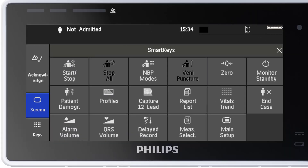Let me tell you a bit more about smart keys. They give you fast access to functions. The selection of smart keys available on your monitor depends on your monitor configuration. Here are some examples of common smart keys: to start or stop a non-invasive blood pressure measurement, zero an invasive pressure, view trends, or put the monitor in standby mode.